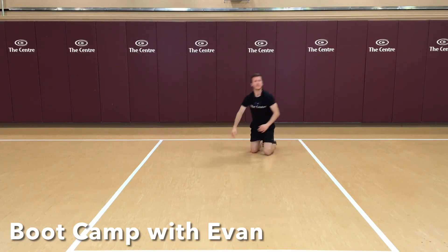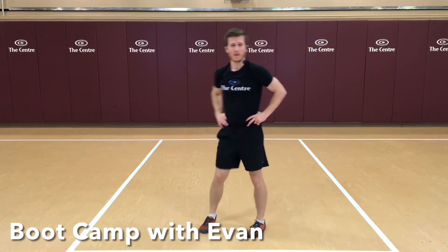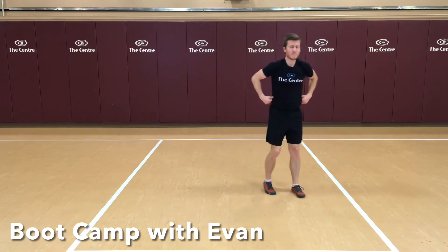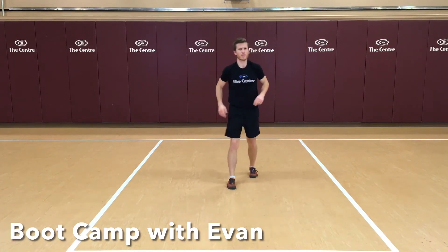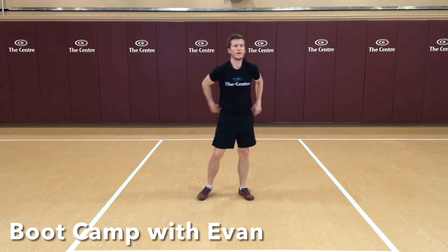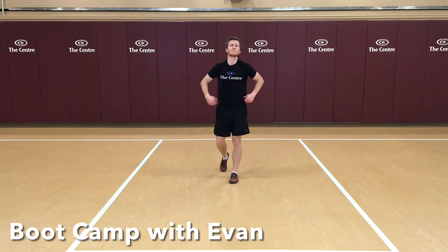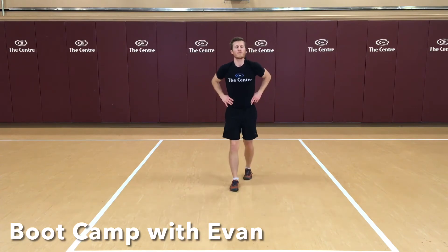Okay, get some water — great job, guys. We are halfway there. Now we're going to really get into some more leg strength exercises: lunge jumps, squat jumps, things along those lines. This third block is one of the toughest. On the core side, we're going to try some 3D plank variations — ideas I got courtesy of our friends at the Gray Institute.